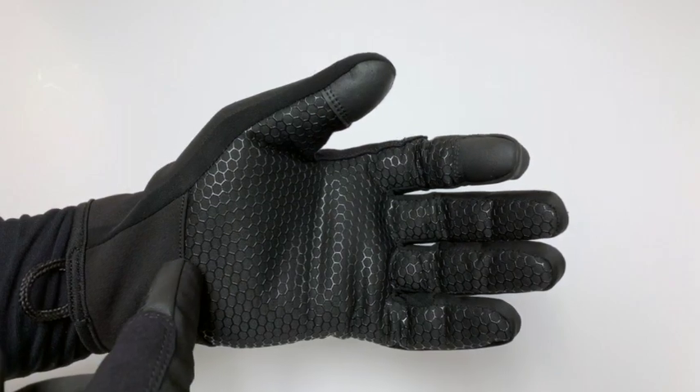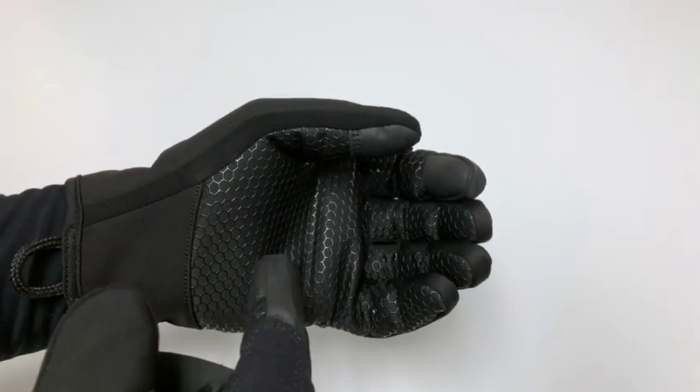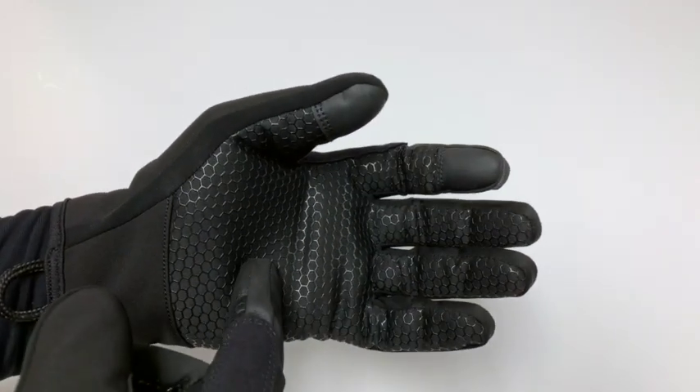On the palm, you'll see our high grip material. That gives you superior grip when gripping things that are covered in snow, ice, or even water during the winter months.